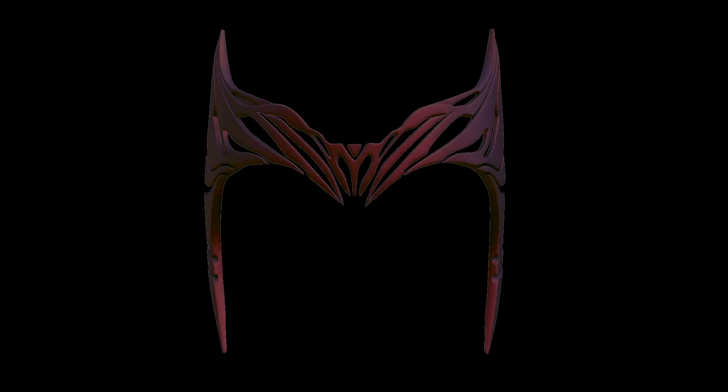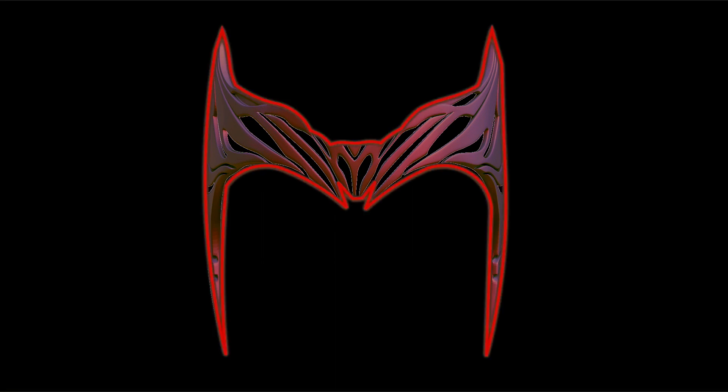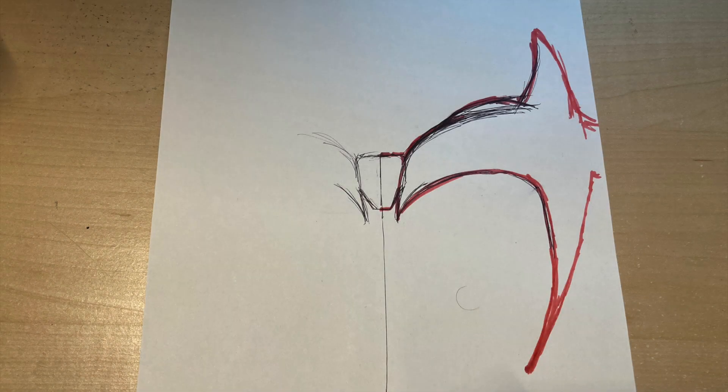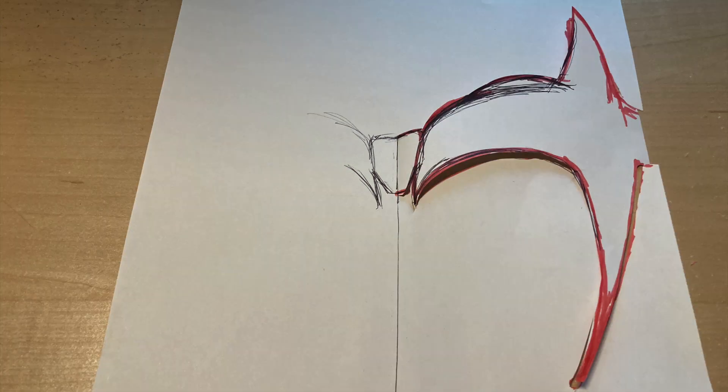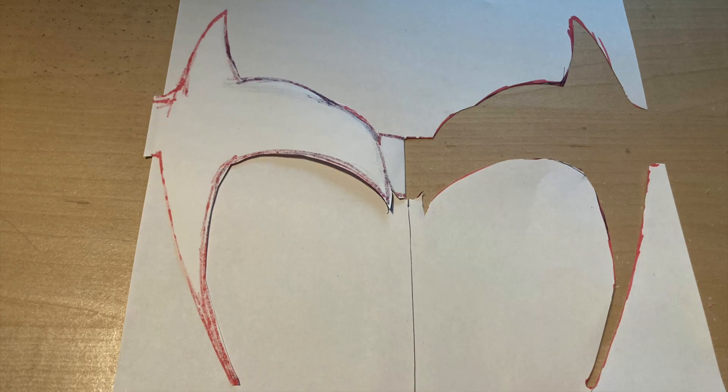To start off I looked up Wanda's crown on Google and found this one. Even though it's not the exact one I'm looking for, it has a similar outer shape, so it works for me — and that's the one I used to trace onto paper. Now you might be wondering why I only drew half of the crown. To make it as symmetrical as possible, I only drew half and folded the paper to mirror the other half.